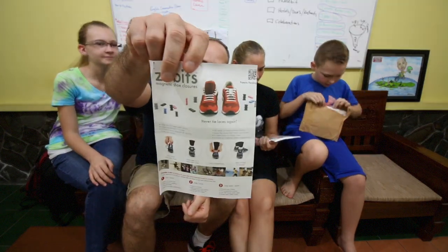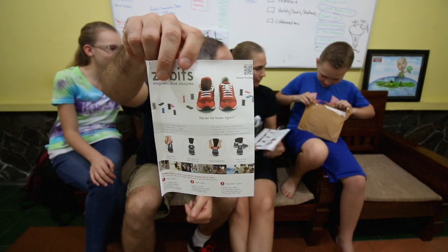I think Seth's going to open it today. Zubets guys is this right here. They're like for your shoes so you don't have to untie your shoes anymore. Like shoe closures.